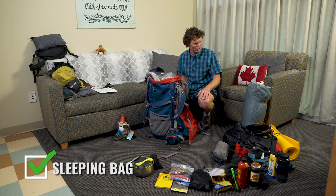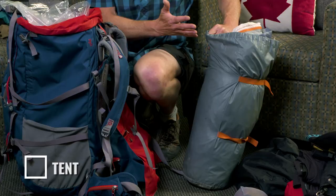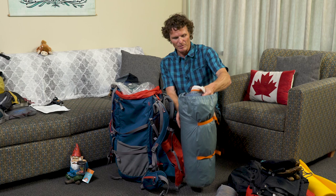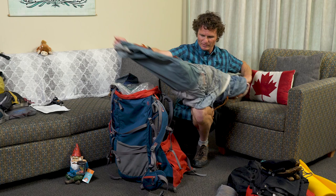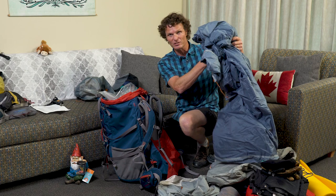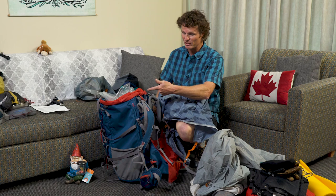The second thing is the tent, because that also doesn't need to be used during the day. The tent is a pretty bulky bag of gear but it comes in three distinct pieces. I'd recommend taking it apart and deciding who in your group takes what — so maybe I take the fly, Angus takes the tent body, and maybe the gnome takes the poles.